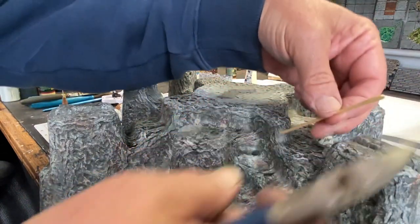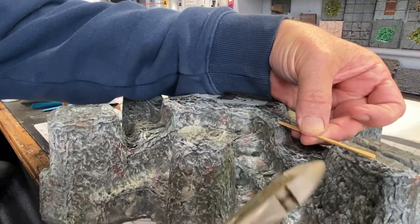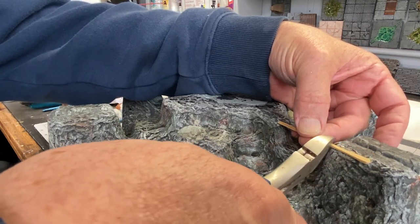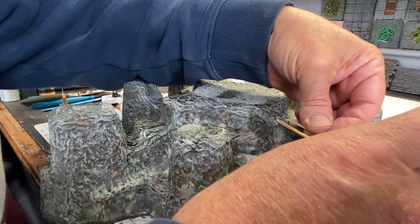Next, I'm going to turn my attention back to the platform where I'm going to build wood bridges from the center out to the pillars where the sentry towers are going to go. I'm using toothpicks here, which I think is the correct scale for the job.